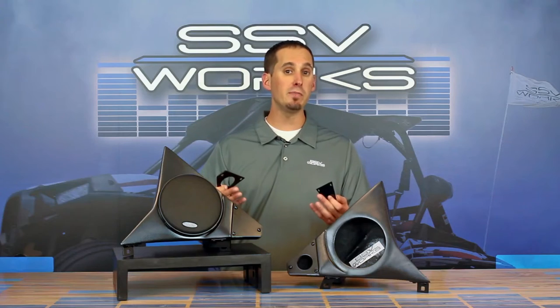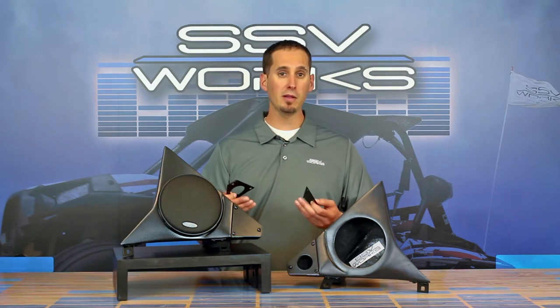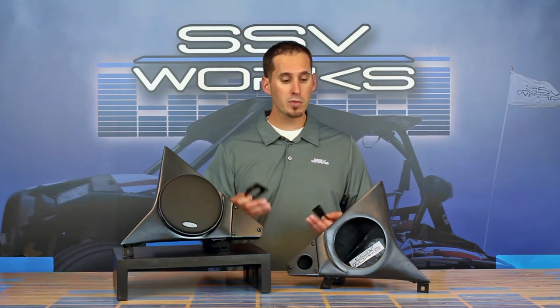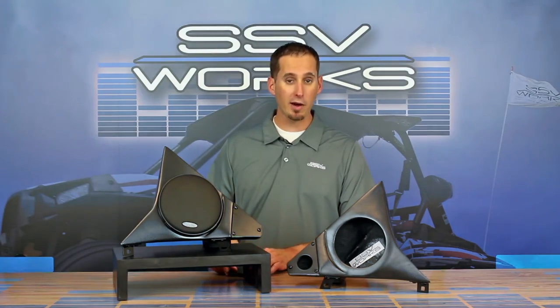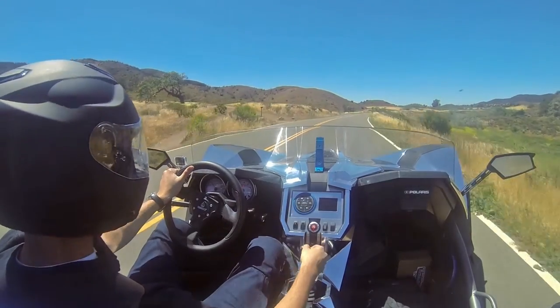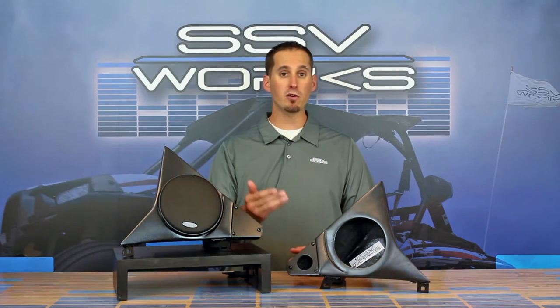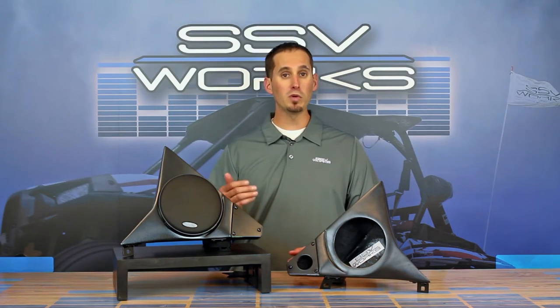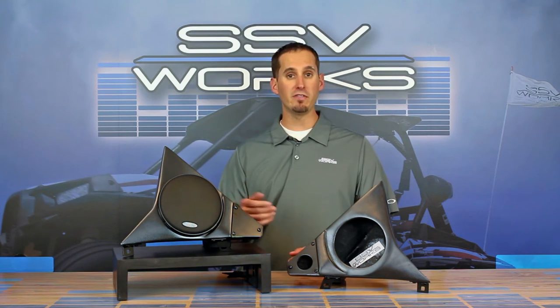You get the variety in one system to fit whatever speaker you want. A lot of people like a component because you typically get a higher-end quality speaker that's going to sound a little bit better and handle more power. So if you want to put a big amp on it — especially in an open vehicle where it's loud — you're going to get more sound, a better quality tweeter, and a better crossover. So typically a component will sound better, handle more power, and would be an ideal choice for a vehicle like this.